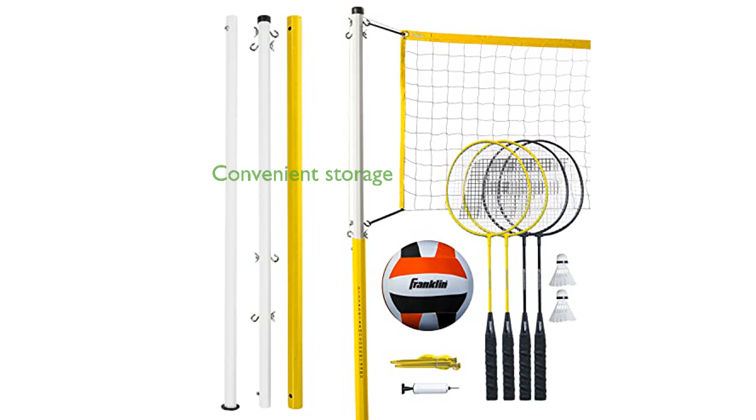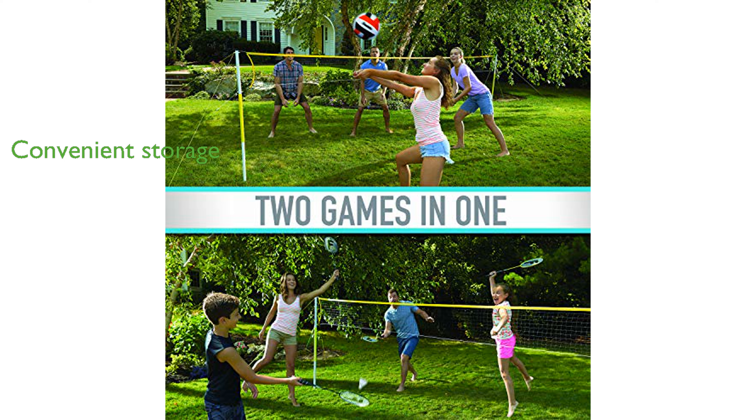After playing, you can conveniently store everything in the deluxe carrying case, which makes transportation and storage a breeze. Whether you are at the beach, in your backyard, or at a party, this combo set promises hours of entertainment and enjoyment.